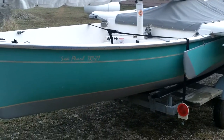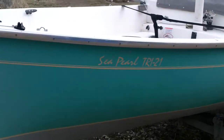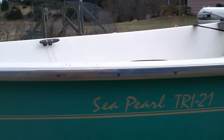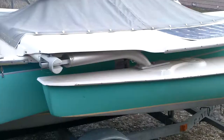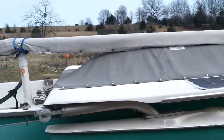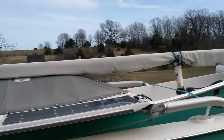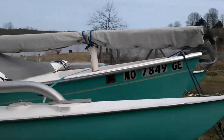All right, guys. Today is February the 13th, 2019. This is my older Sea Pearl Tri 21. It's the older version with the swing-out amas and the wing decks. A bit heavier than the Sport Tri, but a lot more beamy and definitely a lot more storage space. I'm going to do a quick rundown — I'm selling the boat and this is what comes with it.